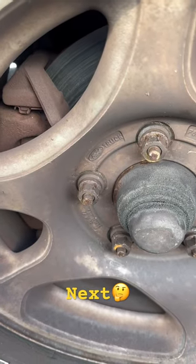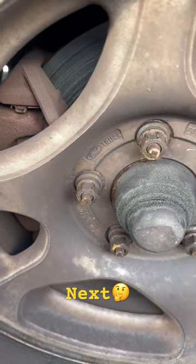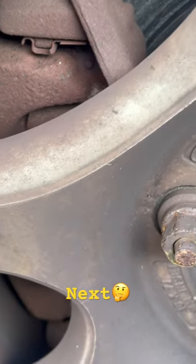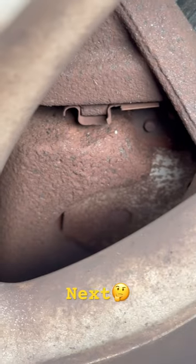Hello, my name is Miguel from Mobile Mechanics 757. I'm at an F-150 — a customer only wants me to change his rotors, but he doesn't have any brakes.